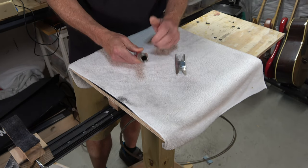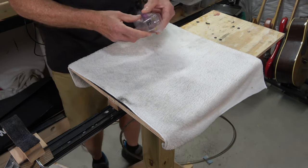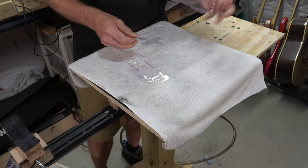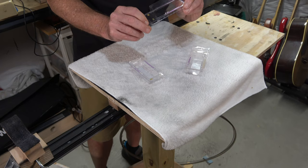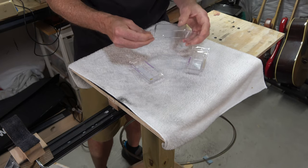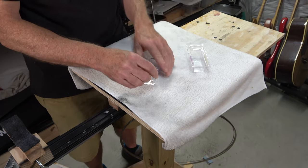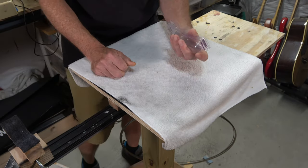Another item I use a lot: these are plastic blow-mold packaging containers. I can't even remember what these were originally for — probably some type of nut or bolt packaging. I save these and use them to mix up epoxy in. That's a great way to repurpose something that normally gets tossed in the trash.